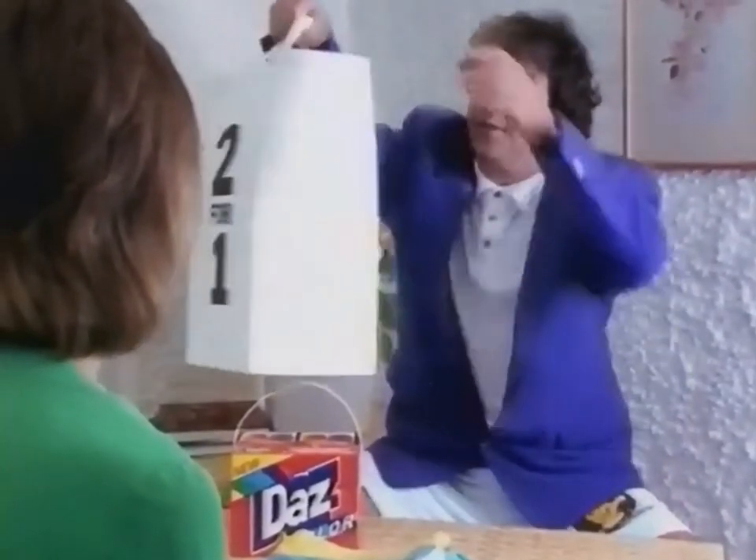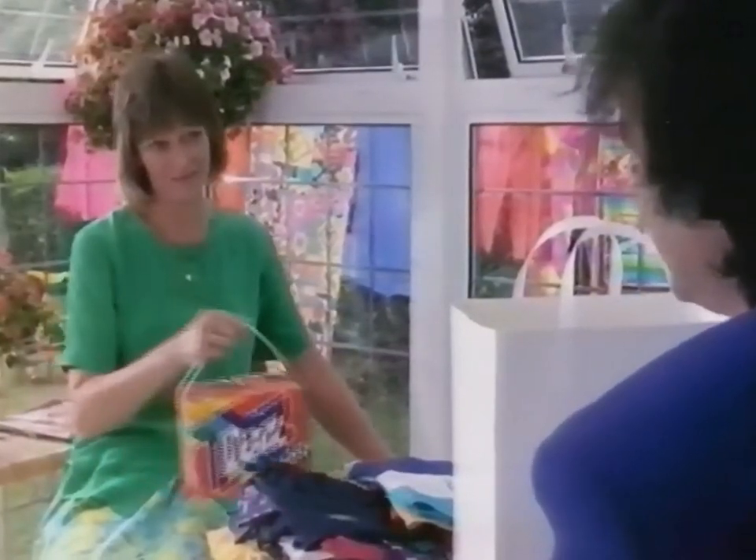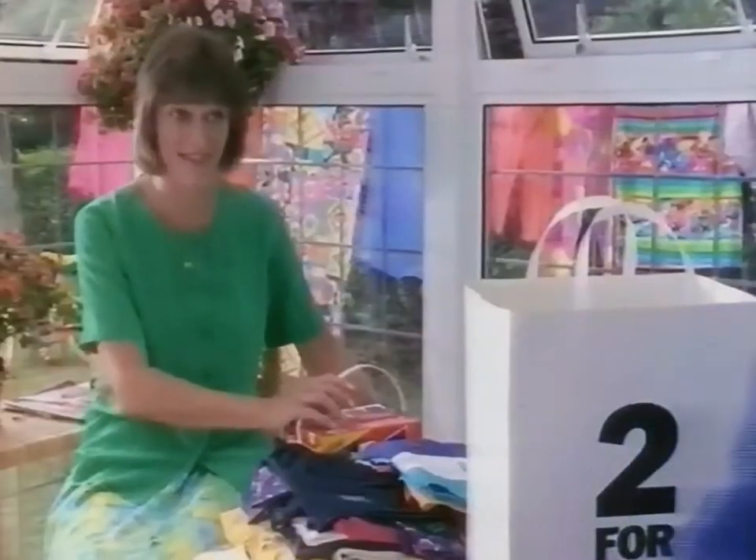I've always used that powder that my mum used. I never thought to change — I can't believe I've been missing out for so long. Let's test your loyalty here then. Here's two big packs of your old powder for your one Daz. I'll take this one. You're not going to upset your mum, you know. I know, I know I am. Well, mind you, I might be able to convert her to start using Daz Colour, mightn't I?